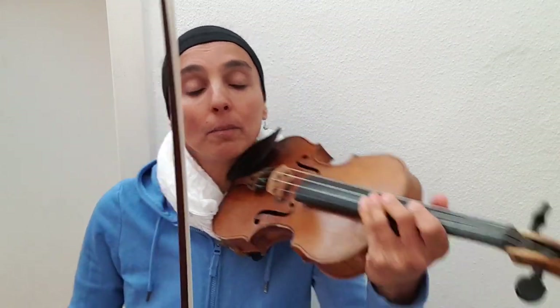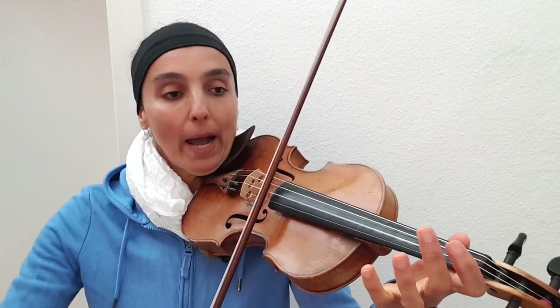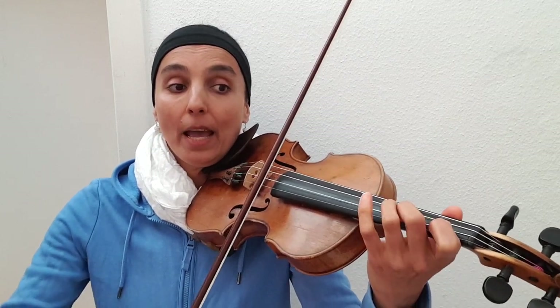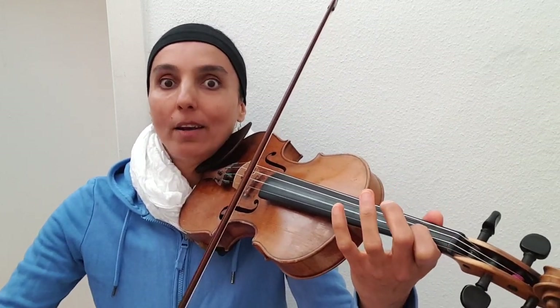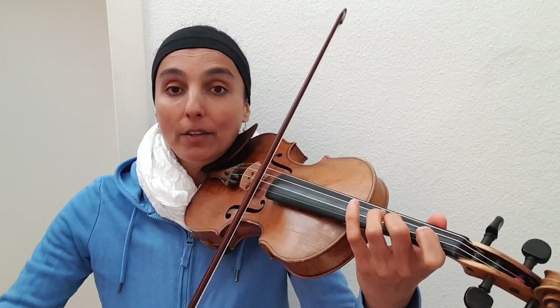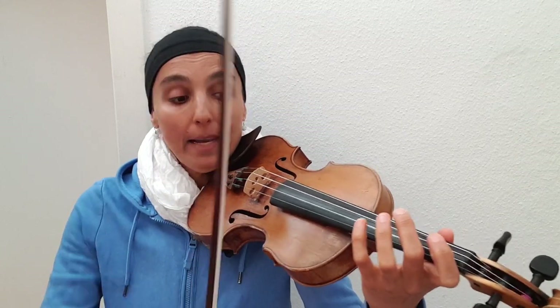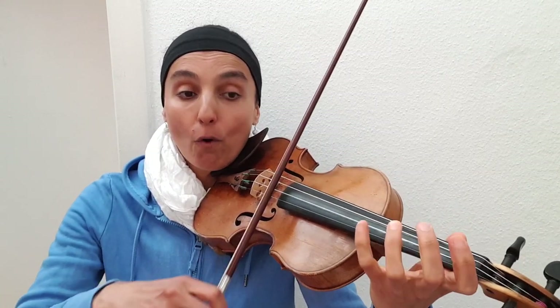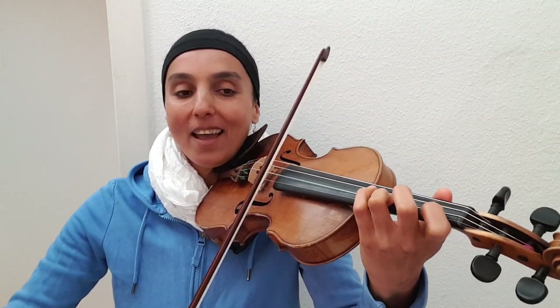And if you don't know how to count, this is how we count: one and two and three and four, and one and two and three and four, and one and two and three and four, and so on.